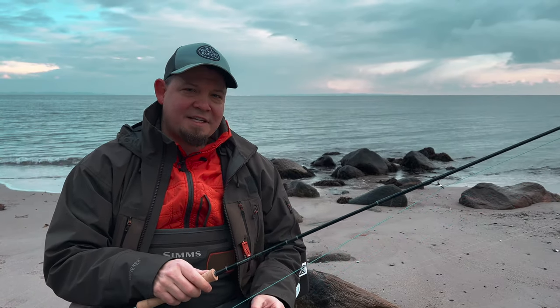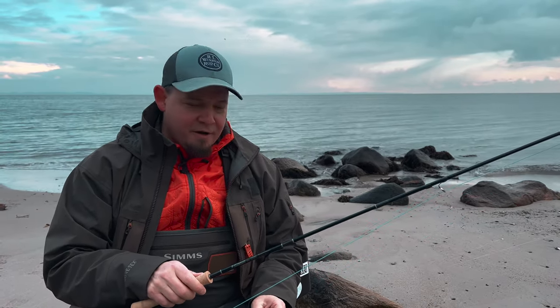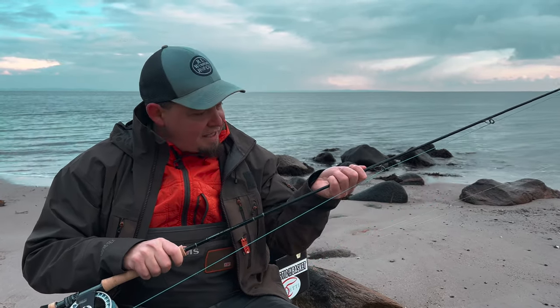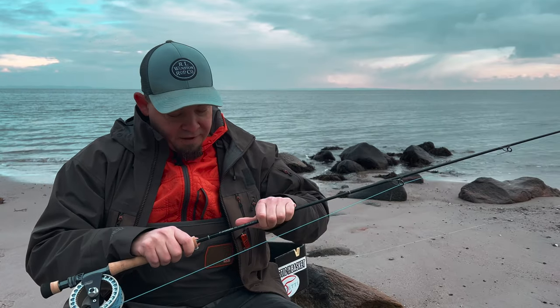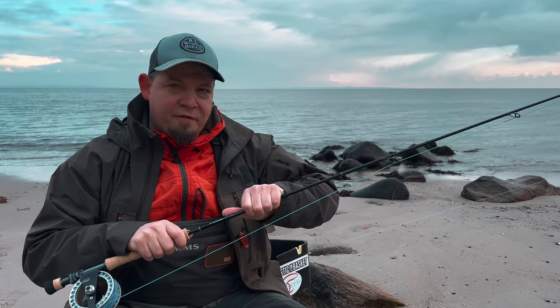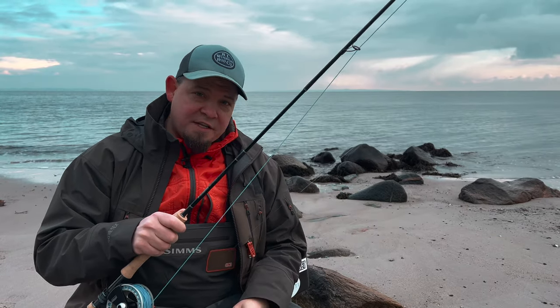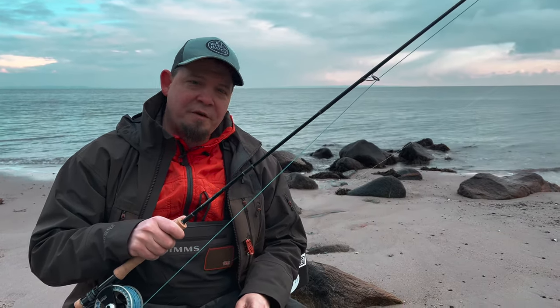It's not as fast as, for instance, the Igniter. It has a bit more feel to it, but you definitely feel that it has a tremendous amount of power here in the lower part of the rod, and this will do very well with larger flies, in particular in very rough and windy conditions.